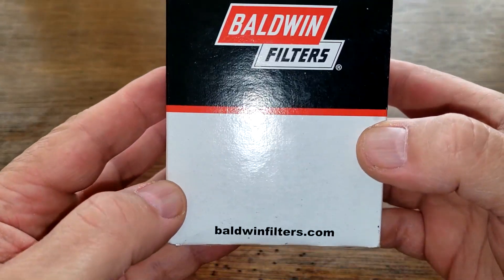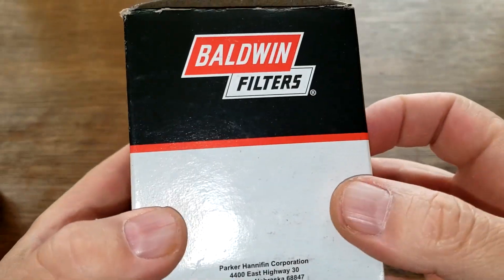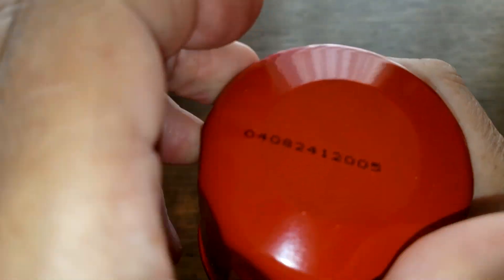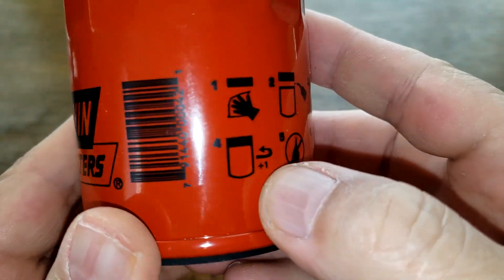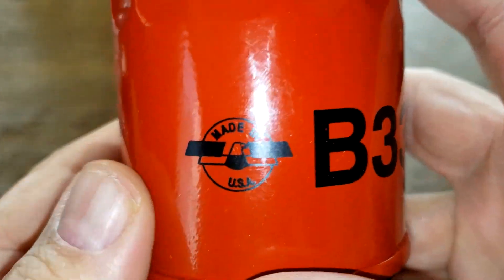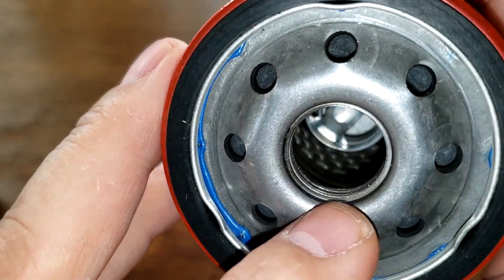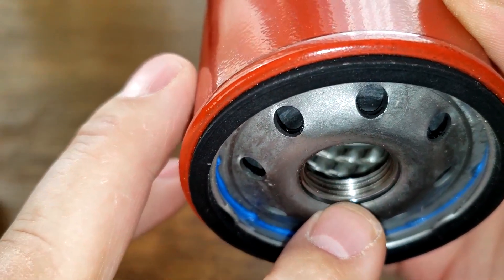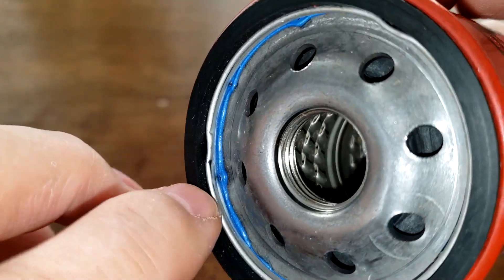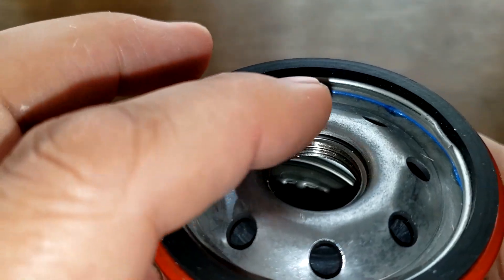Now the Baldwin oil filter. Baldwinfilters.com. Over here it says made in USA — that's pretty much all the important information on this box. Date code 04082412005, and that's printed on. Over here it also says made in USA. This filter has eight inlet holes, metal cord louvers, bypass valve at the dome end, four grooves for threads, and a nitro rubber gasket. It's got this bluish-colored glue going around there — we'll check that out later.